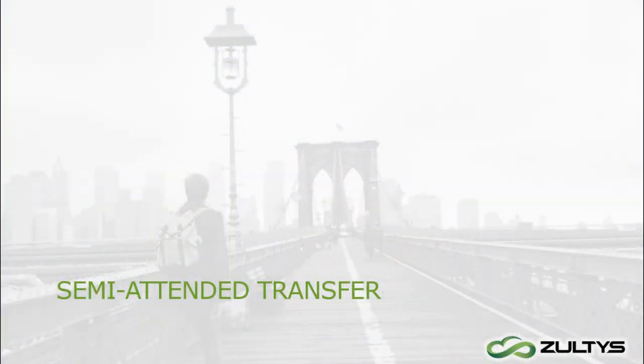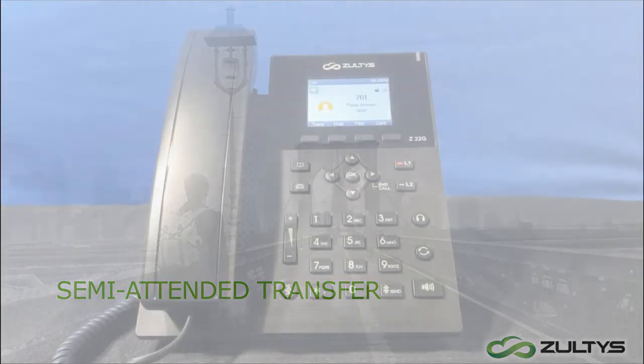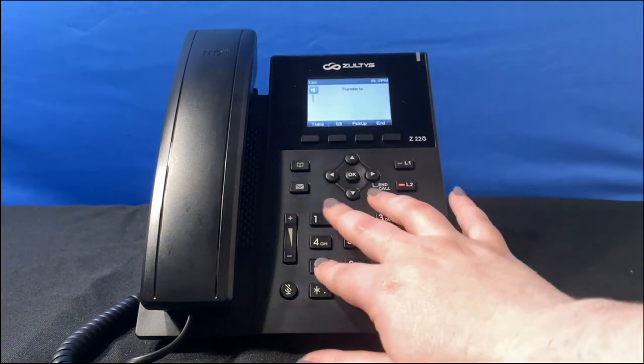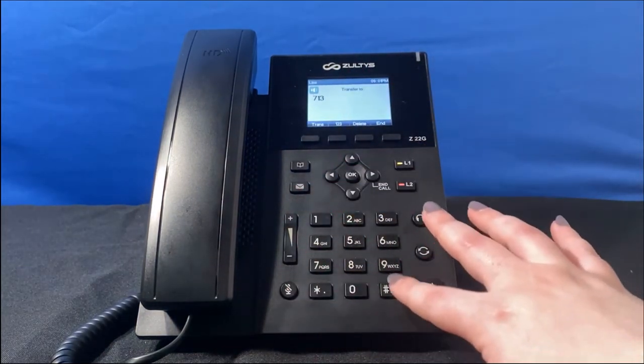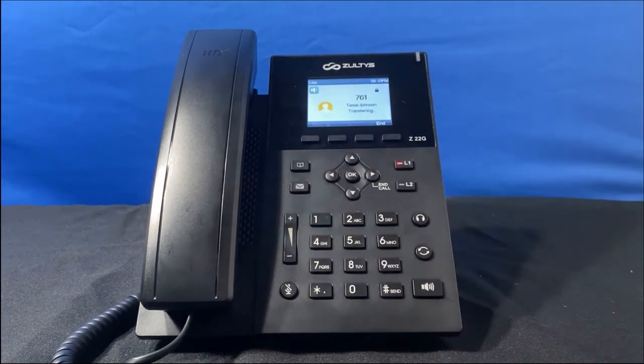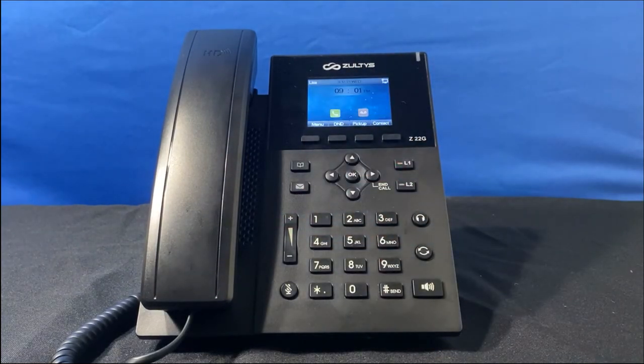For the next example, I want to make sure there's someone in the IT department before I complete the transfer — I don't want Tessa's call to end up in voicemail. I'll do a semi-attended transfer. I click the trans key, dial the extension, then press send. The line is ringing, so there's someone to answer. Now I press the trans key again and connect Tessa to the IT department extension.